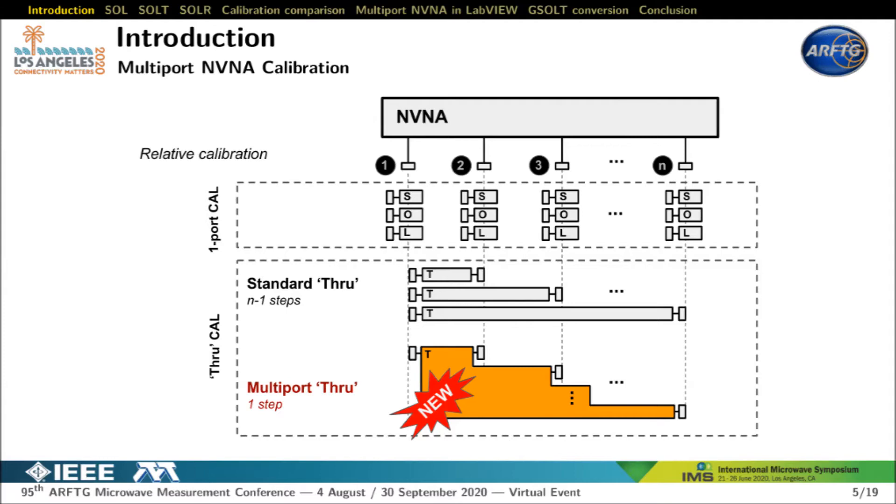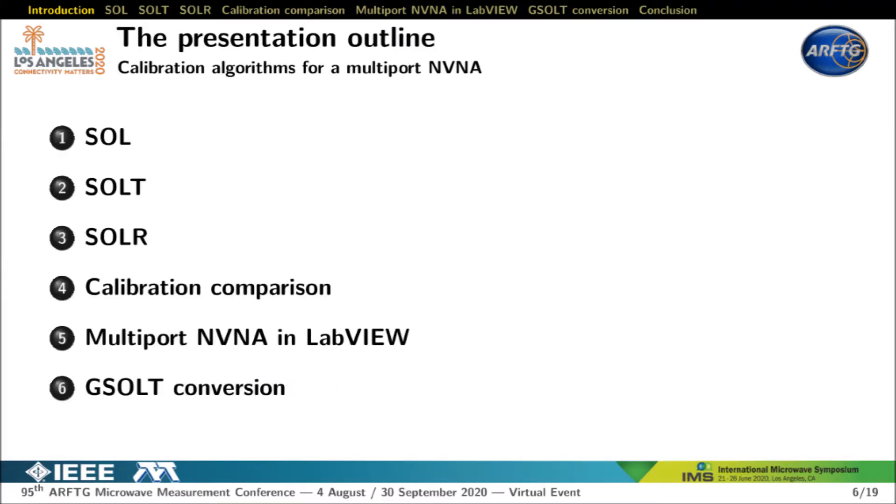This paper presents the theory and application of using a multi-port through in order to calibrate an NVNA with a large number of ports in one shot. First, I will remind you what a one-port short open load calibration is and how we get three error terms per port on an NVNA. Then I will present the SALT calibration method, where we assume perfect knowledge of the S-parameters of the through standard. By applying an excitation signal on port 1 only, we measure every port simultaneously and can identify all transmission error terms on a multi-port NVNA in one shot.